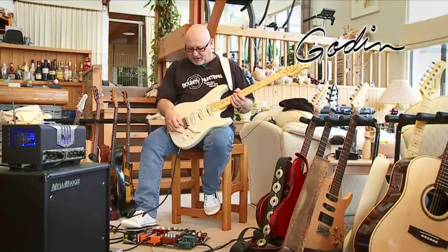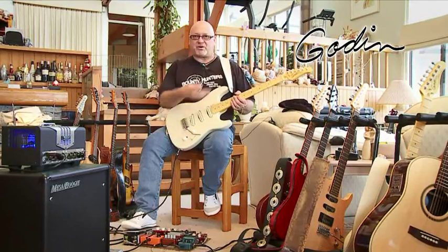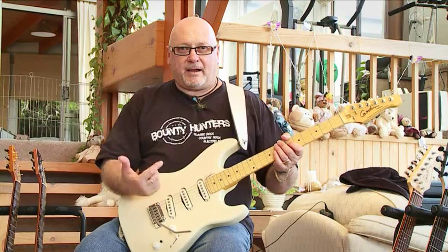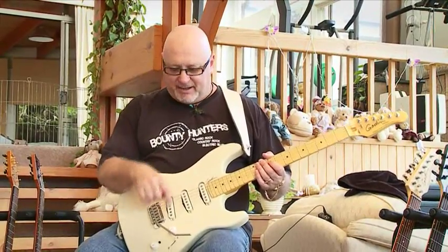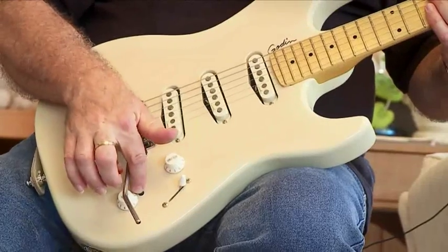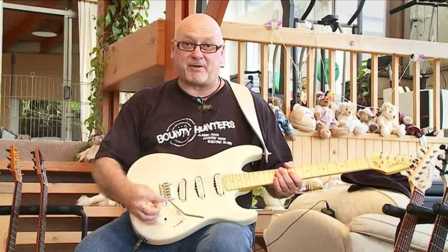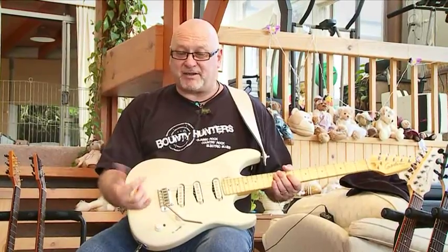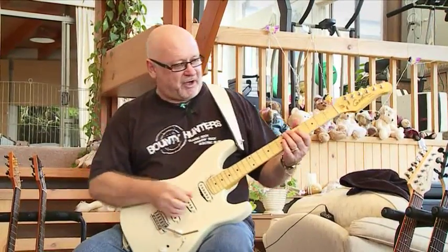They also feature Godin's HDR, which is the High Definition Revoicer. So it virtually gives you two sets of pickups in one guitar. The HDR takes you from active to passive on all the pickup settings. It's not actually a booster, but when you're in active mode, it does broaden the frequency spectrum of the pickups to give you a more hi-fi sound. I'm going to start with a clean sound on the neck pickup.